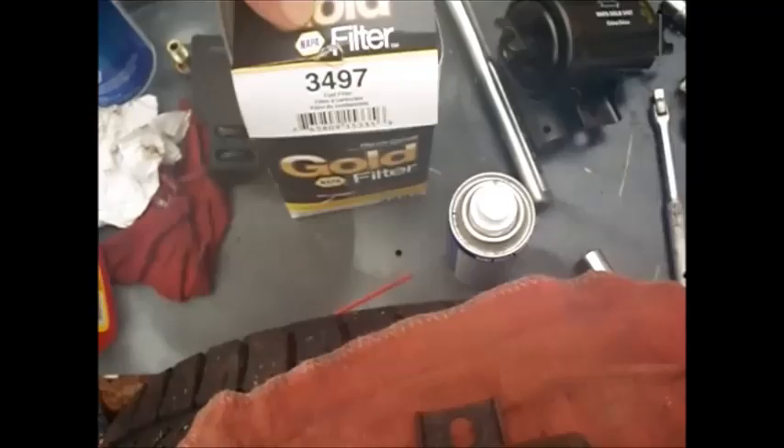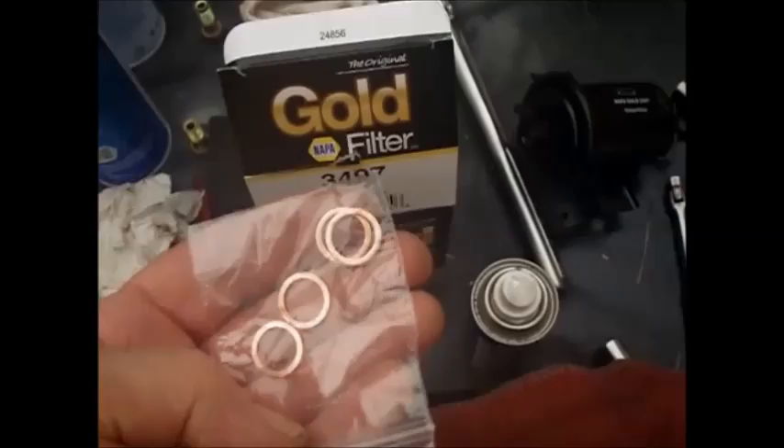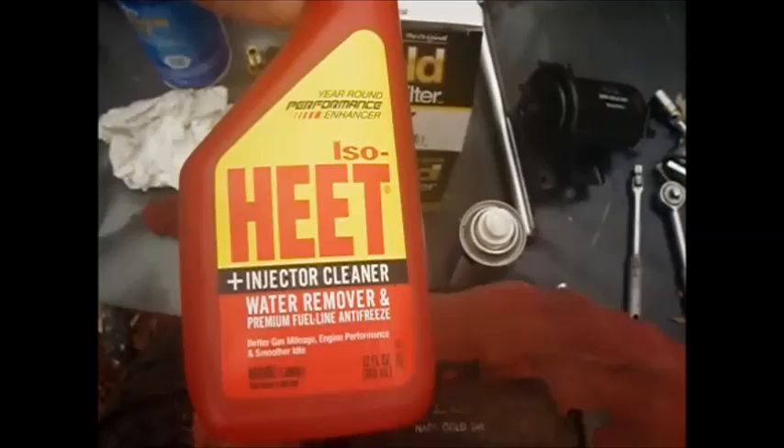This new filter for 94-97 actually comes with four new copper washers. I noticed a lot of these for sale on eBay only give you two - I don't know why they do that, when a banjo bolt always requires four. I also bought a bottle of Heat fuel treatment. Even though I drained all the water I could out of there, I'm going to run this through and see if I can get it out of the injectors.